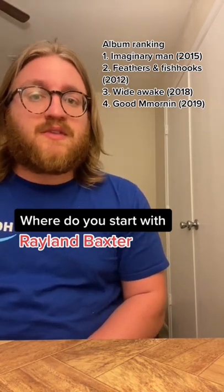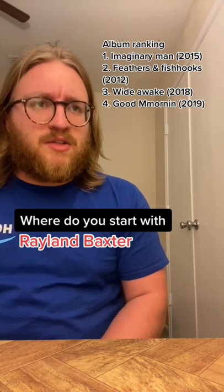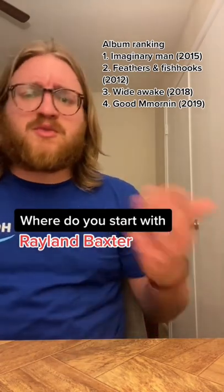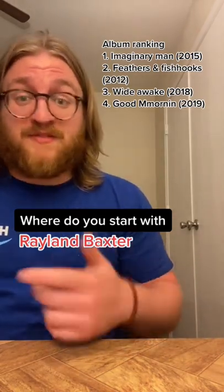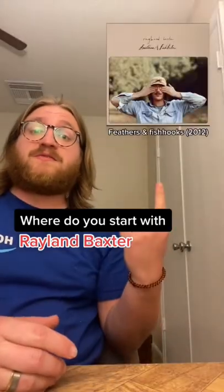He's very interesting in his use of instrumentation. His first album is the first time I've ever seen steel guitar and saxophone used in the same track, and after that he goes more of a blues or rock inspiration. His most recent album is a Mac Miller tribute album with just Mac Miller covers. So where should you start? I'd start at the beginning with Feathers and Fish Hooks.